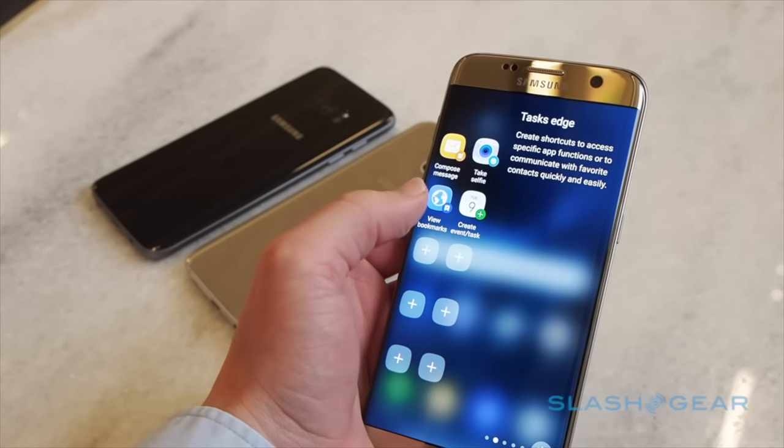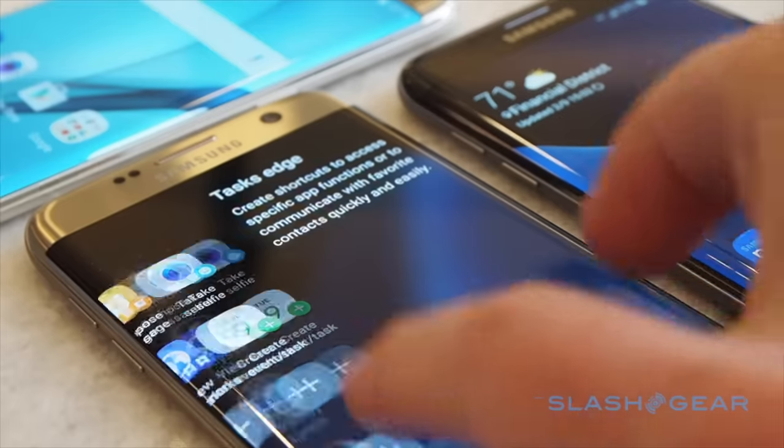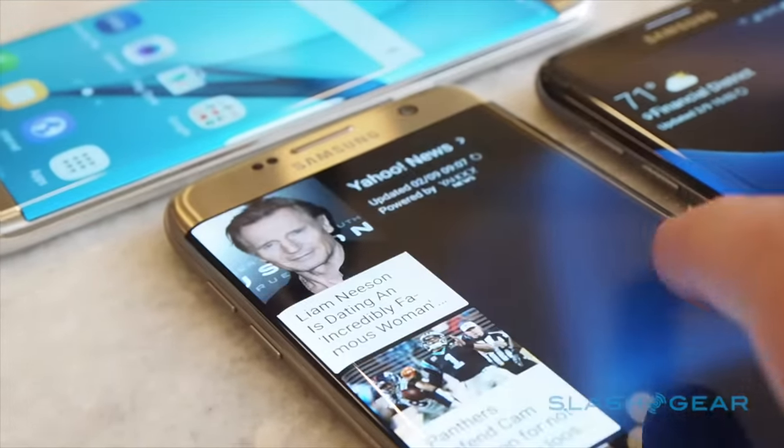The S7 Edge meanwhile gets Samsung's latest enhanced edges for shortcuts and quick dials, along with a news feed and the ability to automatically change what apps are shown depending on whether you're at home, at work, or somewhere else.